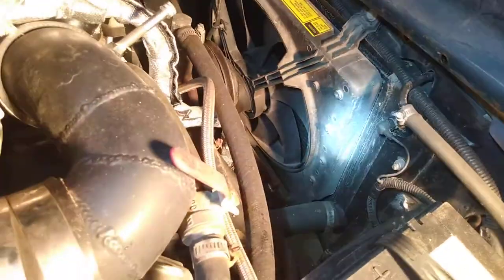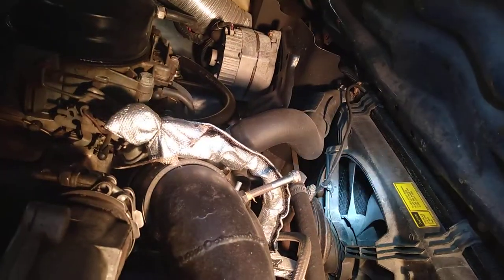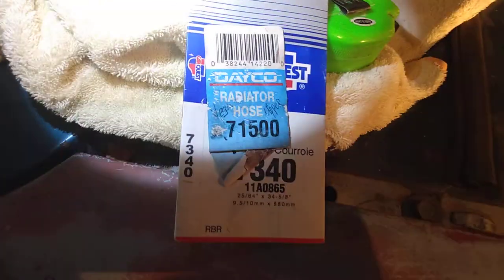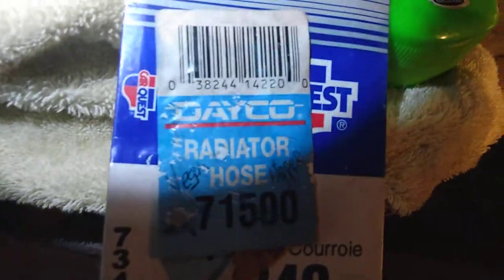I've got no issues with this other than ground clearance. As far as the upper hose goes, it's got a little turn and then a bend. This is the part number for it — it's a Dayco 71500. That's the upper hose.